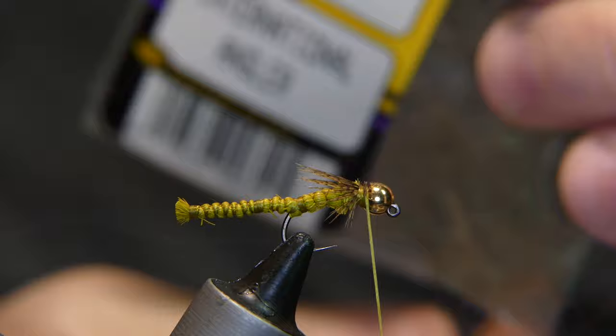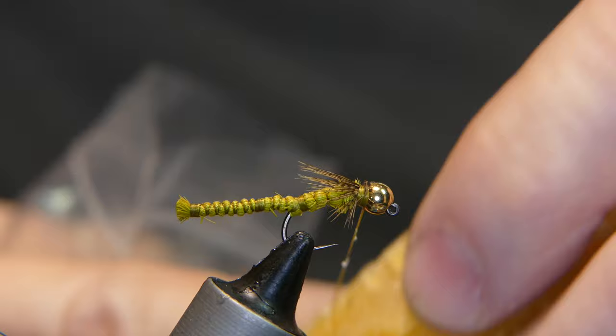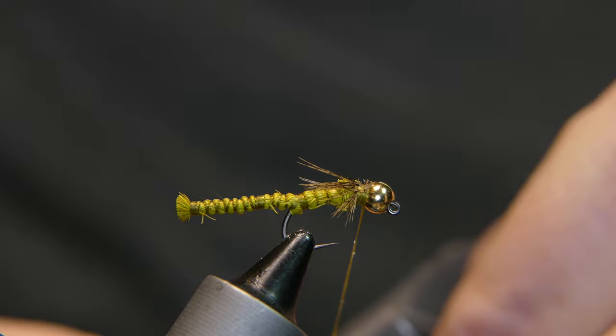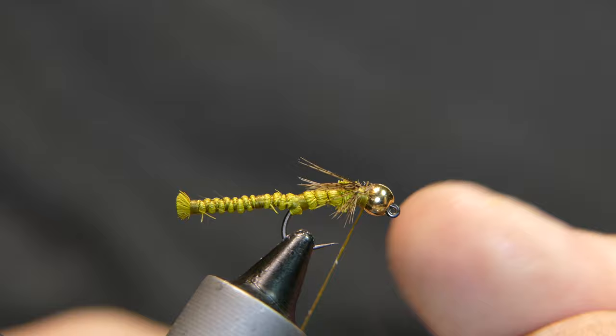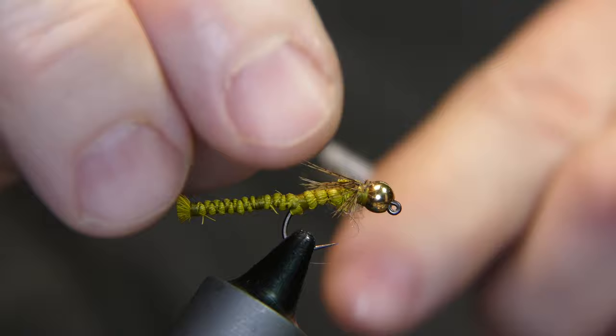Now take just a little bit of dubbing — this is old dubbing from International Angler way back. Put a little wax on the thread first. Take just a little pinch of this stuff — you don't need a lot. Wet your fingertip just a little bit and spin on a nice tight noodle.